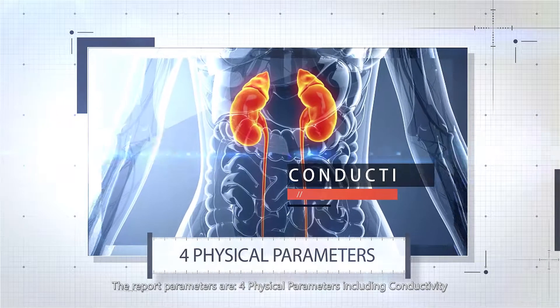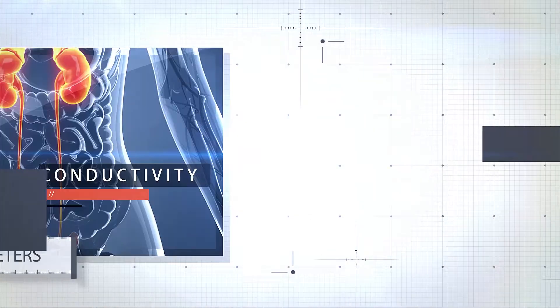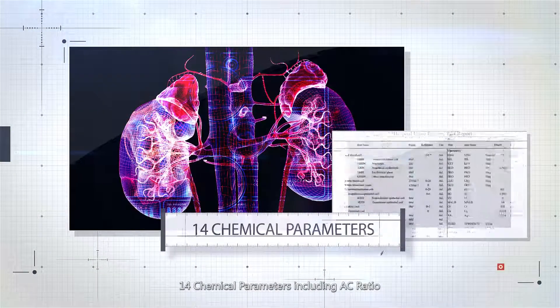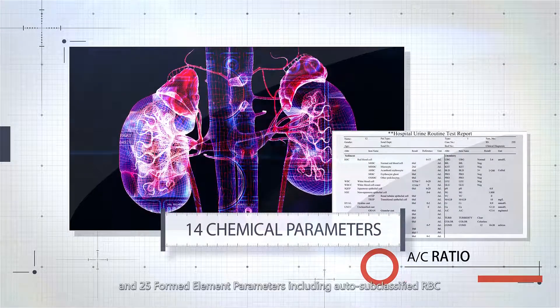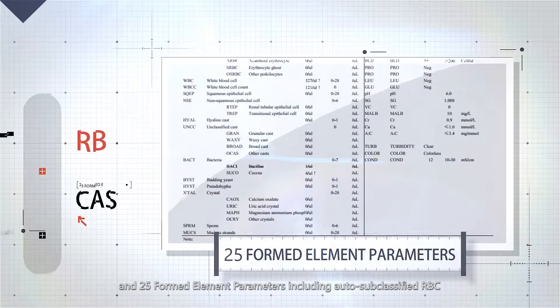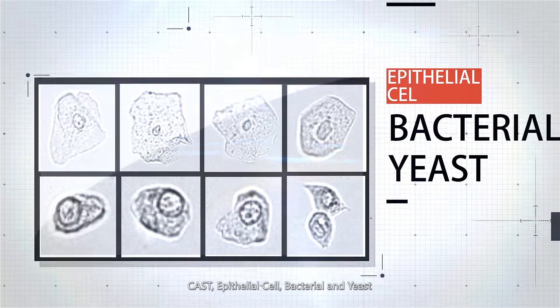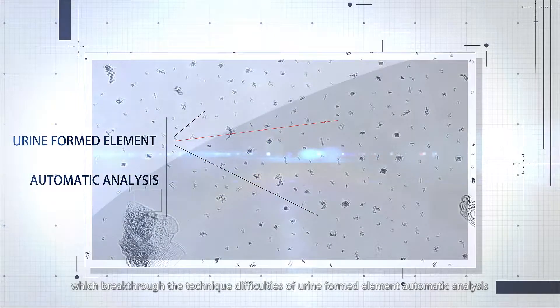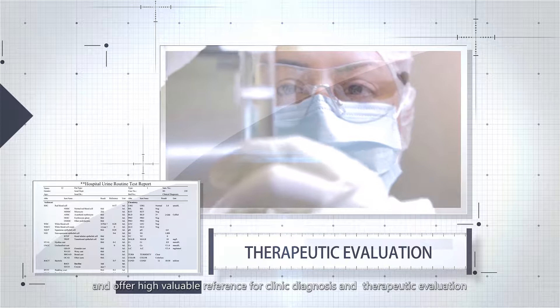The report parameters include four physical parameters including conductivity, 14 chemical parameters including AC ratio, and 25 formed element parameters including auto-subclassified RBC, cast, epithelial cell, bacterial, and yeast, which break through the technique difficulties of urine formed element automatic analysis and offer high-value reference for clinical diagnosis and therapeutic evaluation.